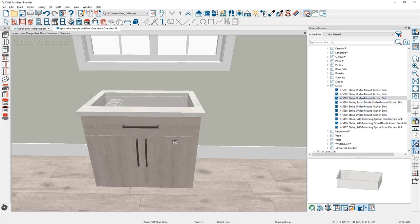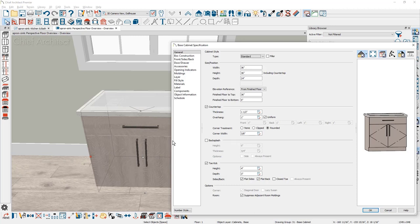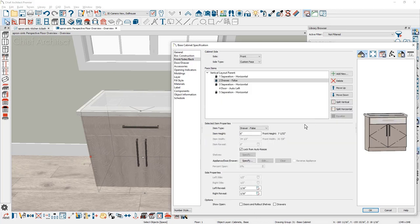For an apron sink, a few changes need to take place, such as removing the false drawer. As I double click on the cabinet and open up the cabinet specification, I'm going to click on the false drawer, then change the face item type to an opening and resize it. This sink is going to be 9 inches for the apron sink. Just above the opening is a horizontal separation, and I'm going to go ahead and remove that.